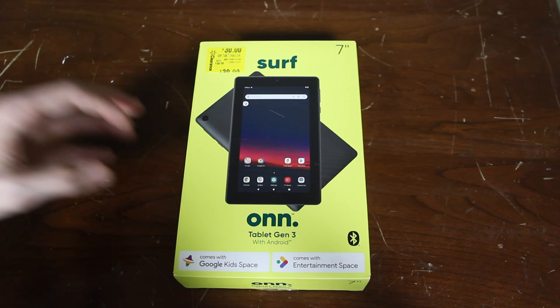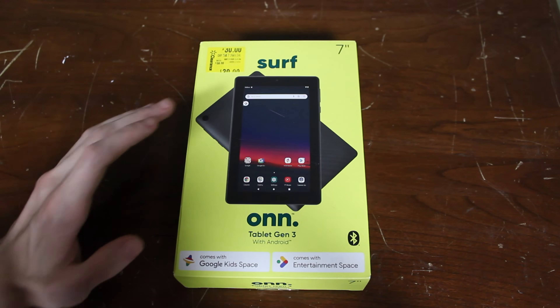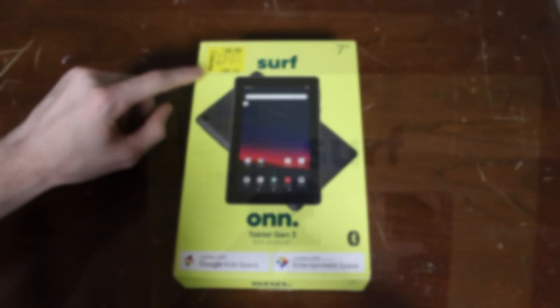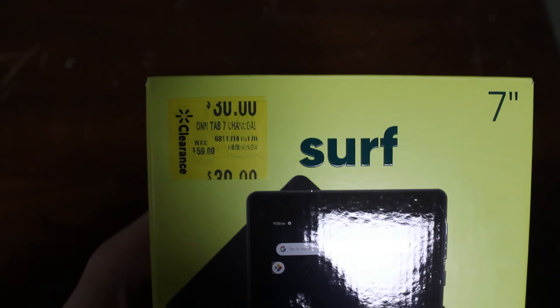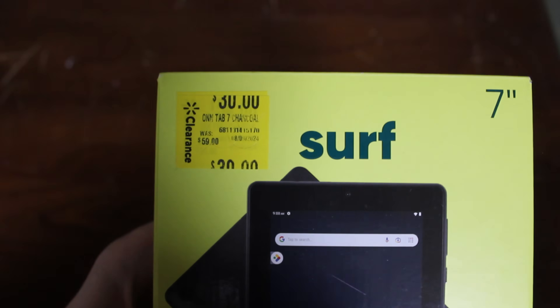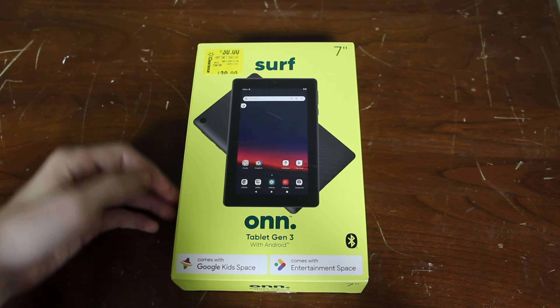We have a tablet. In fact, this one is from Walmart — it's actually their last gen one. They just got new tablets, so this one was on clearance. I got this lucky tablet for $30, and it was $60, so about half off. Their newer tablets, I assume, are going to be way better than this.